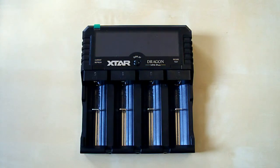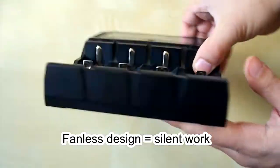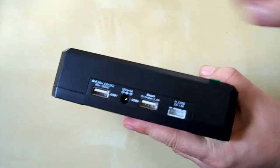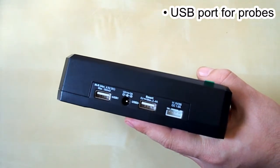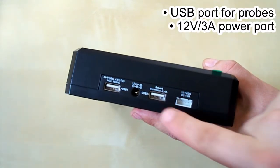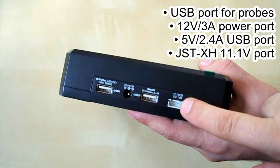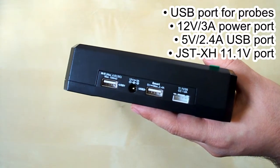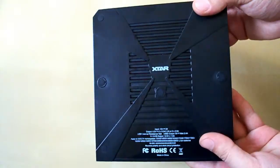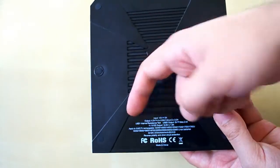Before connecting the power supply, let's take a closer look at the charger. It has a fanless design and the sides are empty except the top side, which has a USB port for connecting the props to measure the internal resistance of batteries, a power port, a USB output port which can give out up to 2.4 amps, and a balancing port to connect lithium packs which can give out up to 1 amp. The bottom side has vents for better airflow and brief specifications.